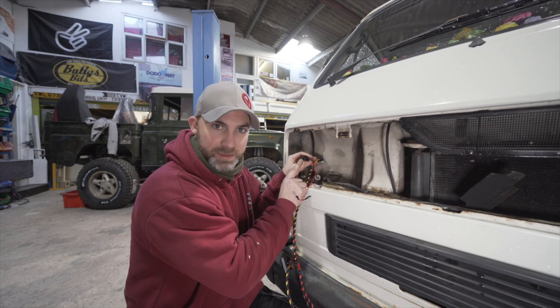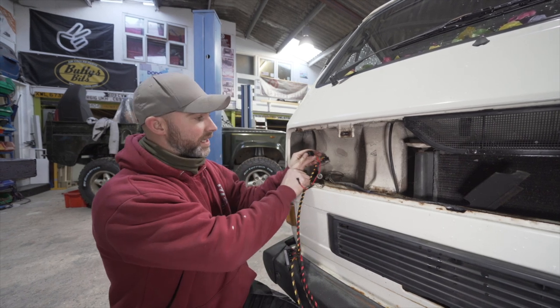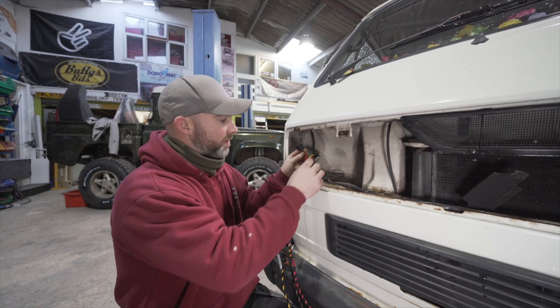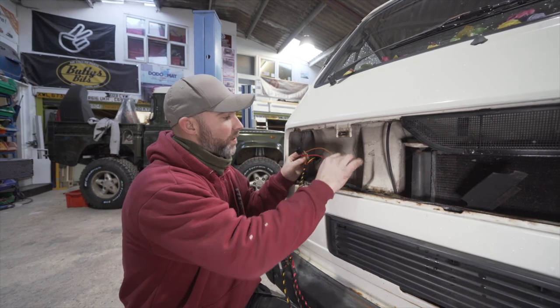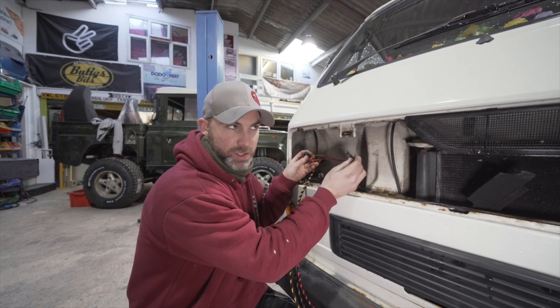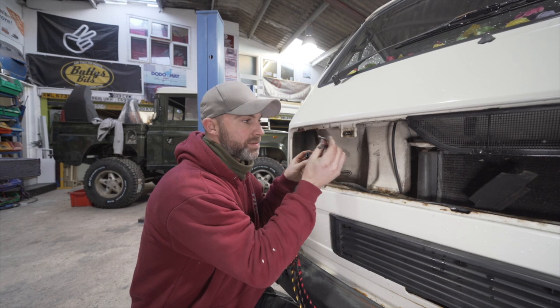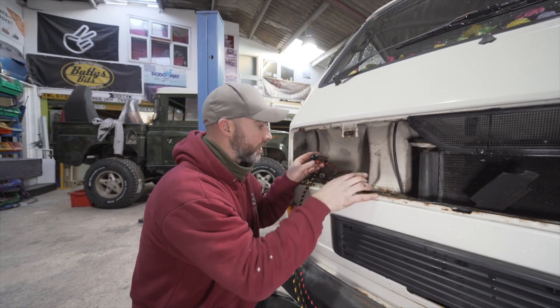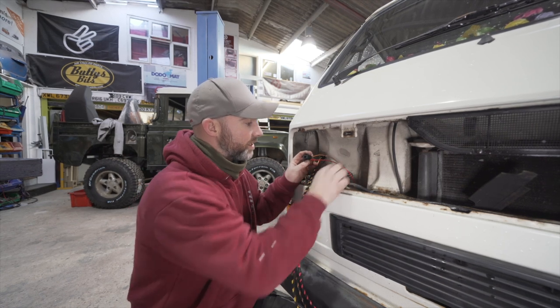This plug is going to plug into the back of your headlamp. If you have a T3 with dual front headlamps or dual front square lamps, you'll simply be connecting these two wires into that bulb — they're all insulated and covered in heat shrink so you're not going to be touching anything.